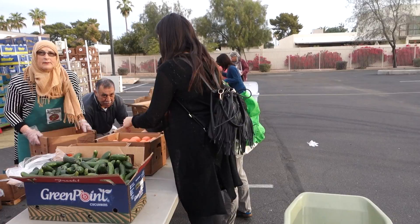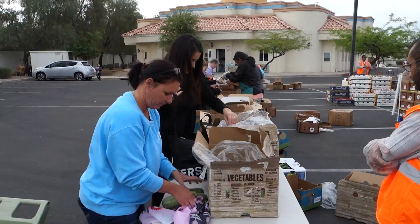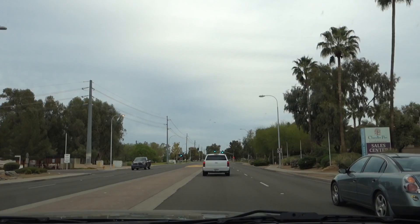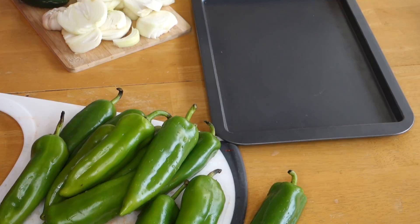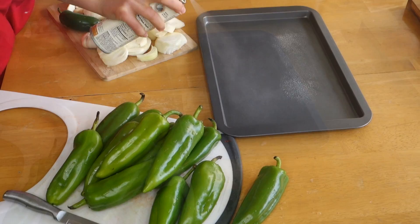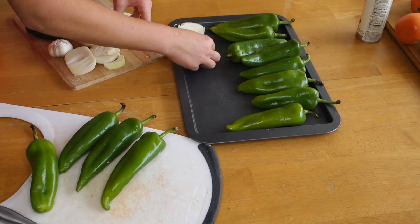So 40 tomatoes. All right, so you guys ready for that delicious green salsa? First things first, we're gonna spray our baking sheet with some coconut oil, then we're just gonna spread the chili and whatever onions you can cut up.